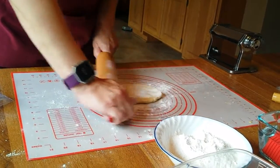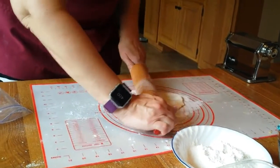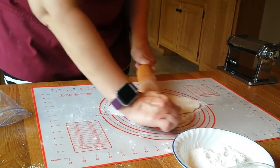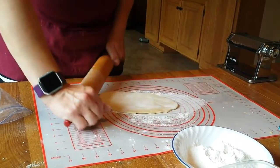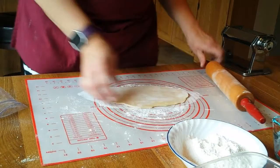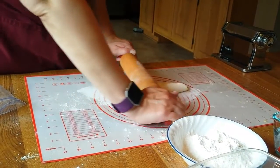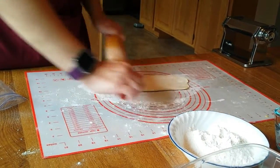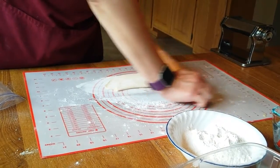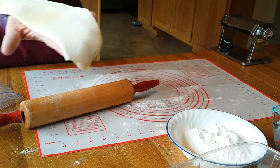You want as even of a rectangle as you can get, just to make it easier for you as you're rolling it through your pasta maker. If we're making fettuccine, you're going to do two of these. If you're making cheese ravioli, each partner will only do one of these. You can fold it again and try to get it a little bit longer and thinner as possible. Handmade pasta — they wouldn't have even used a machine, they would have done this years ago.